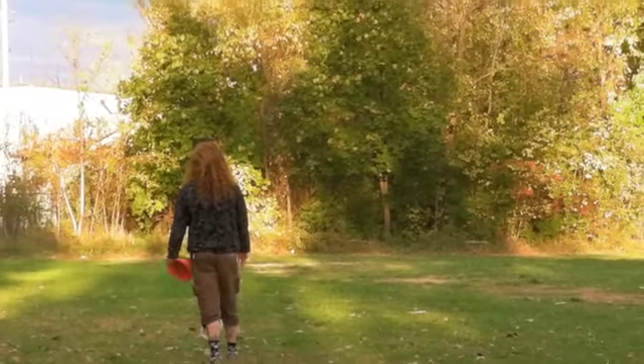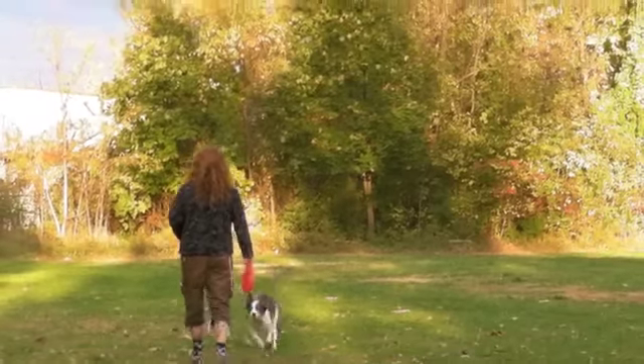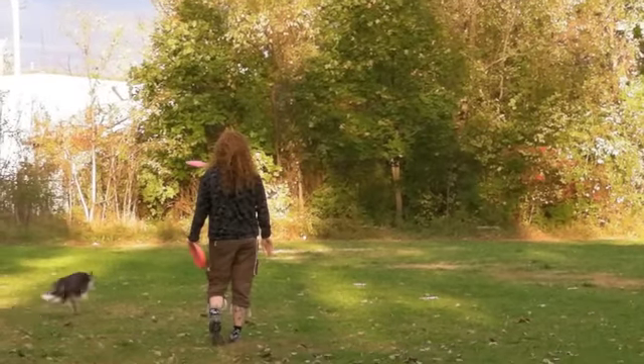Lots of dogs put tons of pressure on their handler, and this is a great way to keep a dog out there and to slow them down.